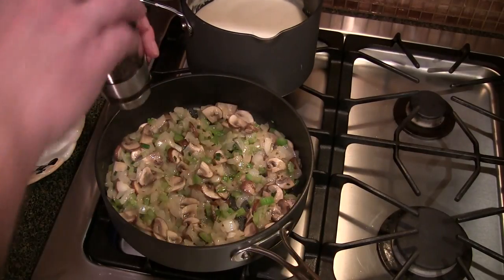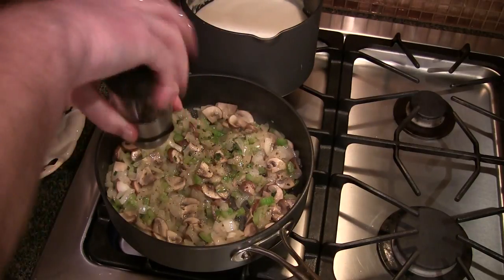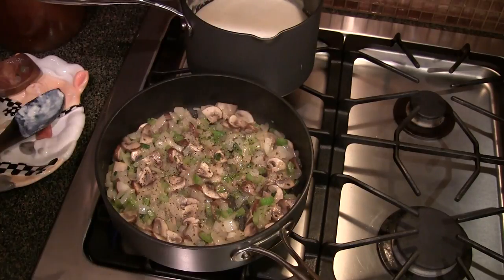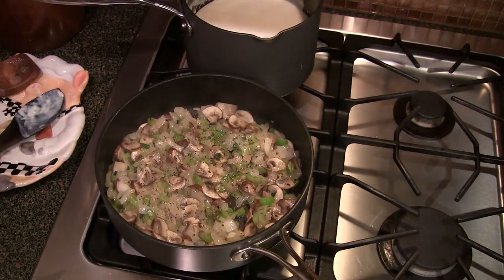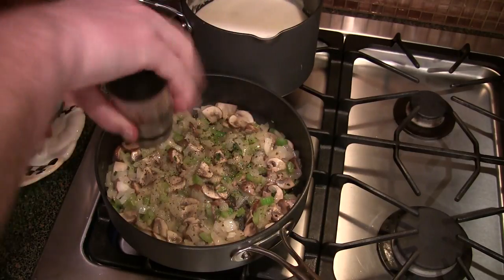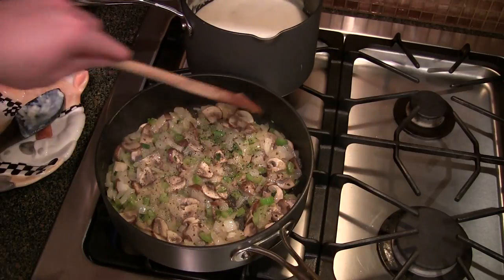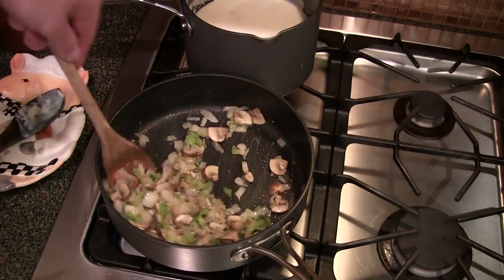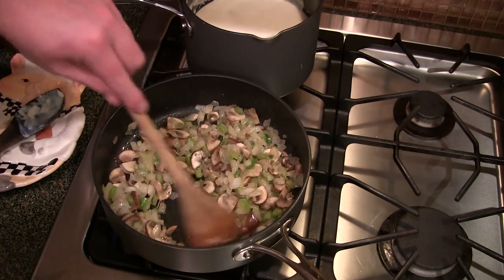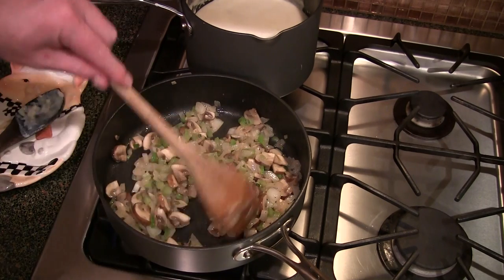These mushrooms and stuff are looking really good, so I'm going to put a little salt and pepper on them — just cracked black pepper and a little fresh cracked salt. Everybody has different tastes, so whatever your tastes would allow, do it your way. So these are about done. I'm fixing to pull them off the flame and set them to the side for right now.